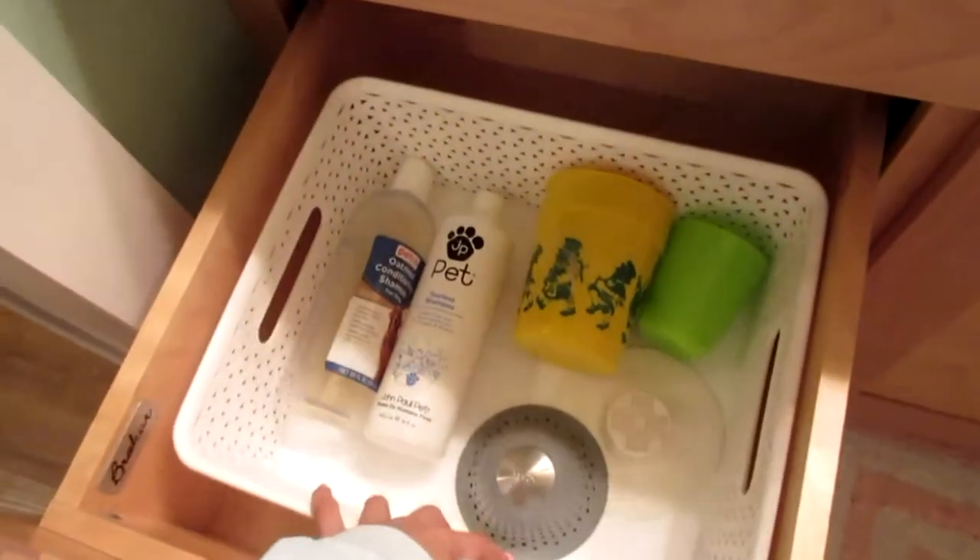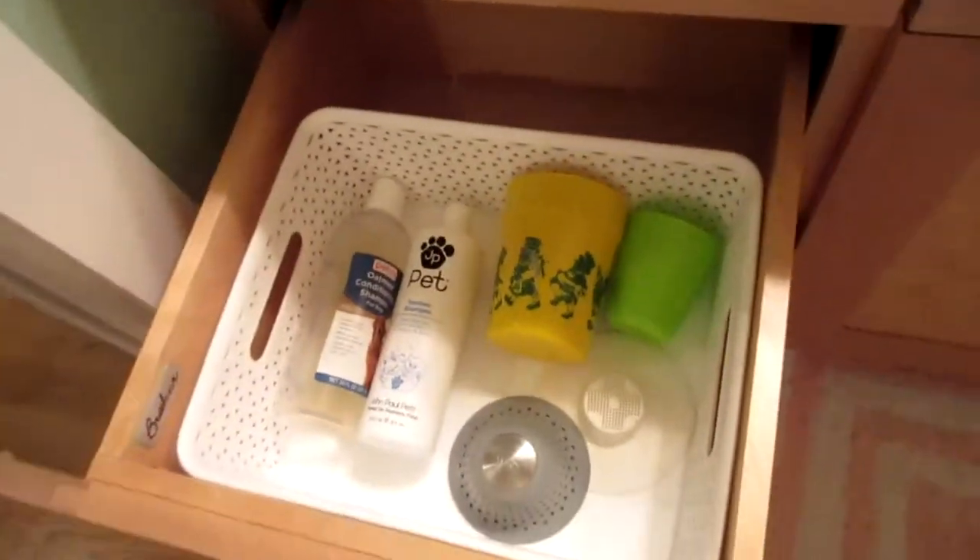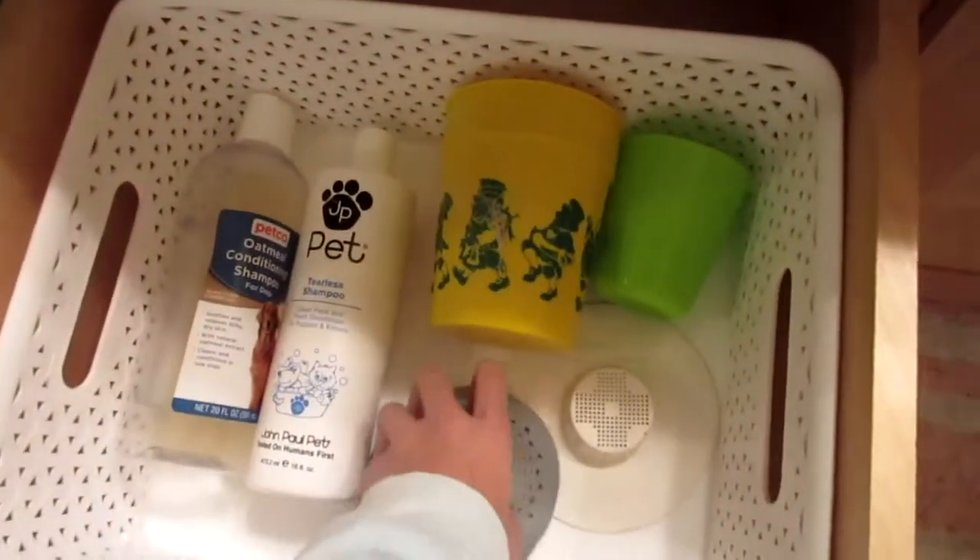Please give this video a big thumbs up and subscribe if you want to see more of my videos, and click the notification bell so you can get notified every time I post a new video. So let's get started and see where this takes us. This is all of the stuff that I use, except for the towels.